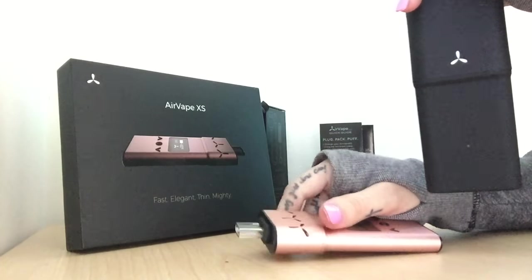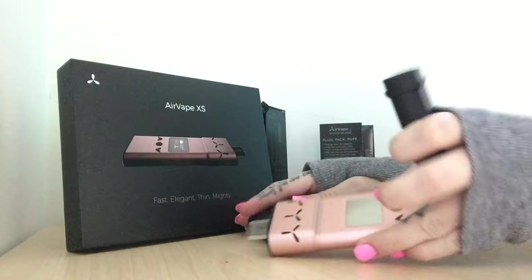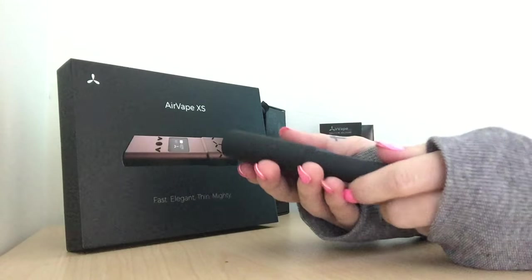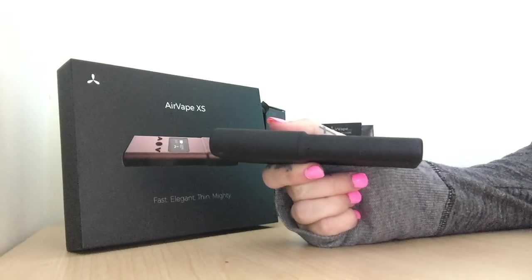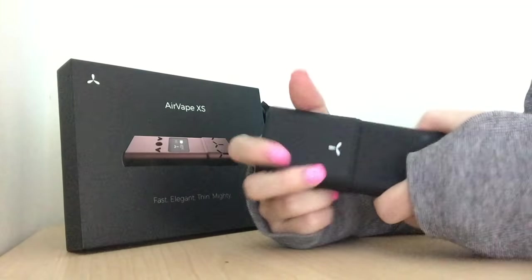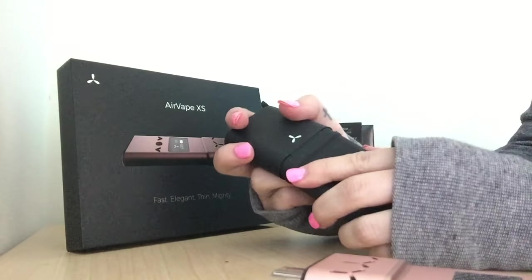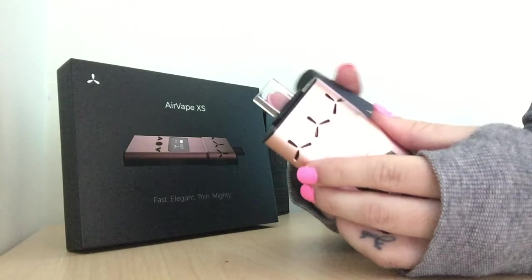The Excess Shell is a very tight fit, which makes it super discreet and thin — it doesn't add any extra size to the vaporizer and does not add any extra weight, which is very nice. To pop it back off you just kind of crack on the side like that. I highly recommend this product — it also keeps the mouthpiece intact so you won't have to worry about it falling off when you're on the go.